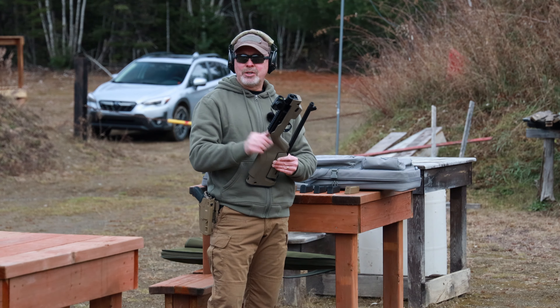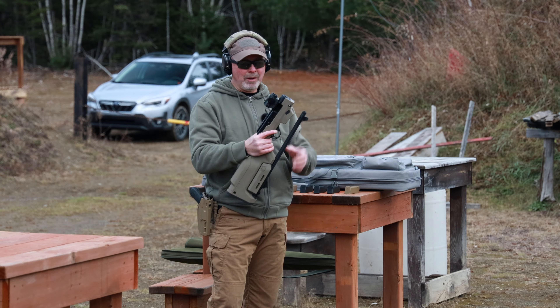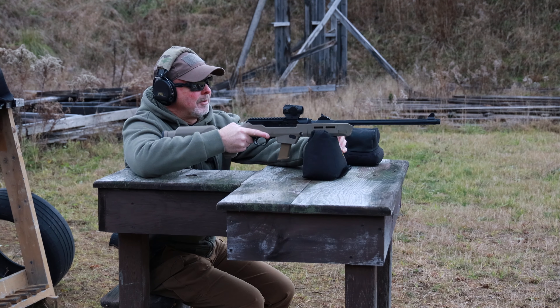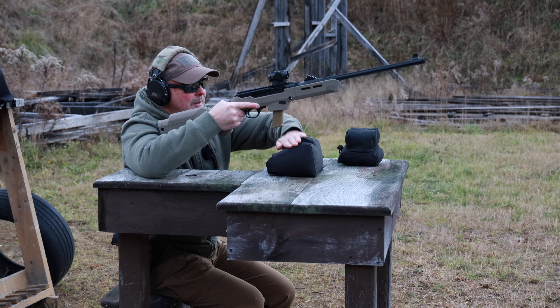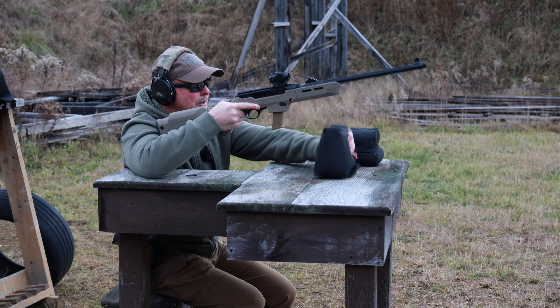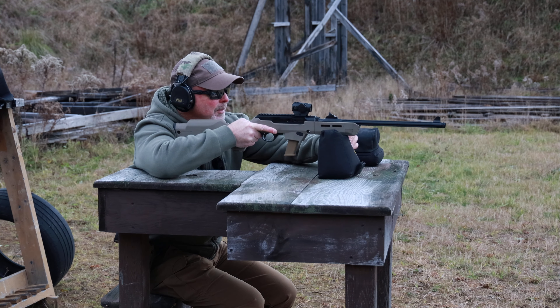We brought it to the range here. We just came off of the 50 meter range where we sighted this in reasonably well — I'll cut to some video so you can have a look at that. This is a 147 grain Winchester full metal jacket at 50 meters.